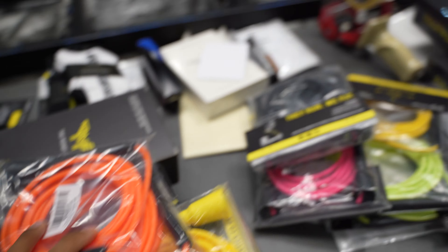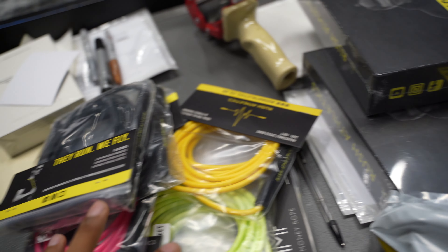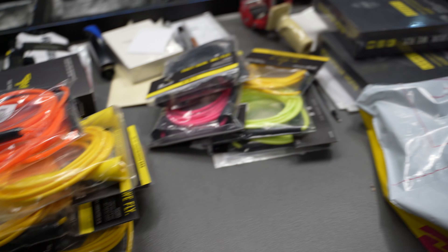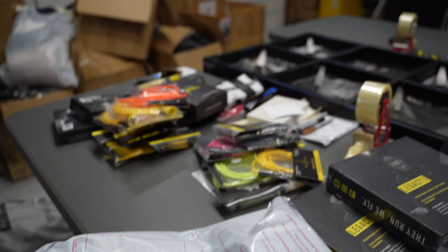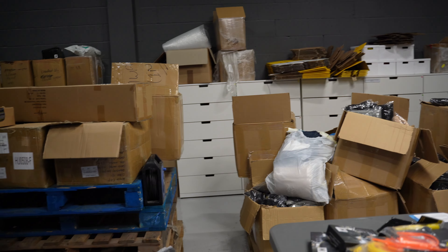We are now getting all the orders out, all the shipments out — vinyl going across the world. Honestly, the support that comes from every single corner of the world is just madness. This place needs a clean up as well — I think that's going to be my next job. Alright family, it is 2.30 now. Big up to the Davies family for coming down all that way. Proper mission for them to come all the way here, but it was so cool meeting Hugo and everyone. I had the best day.